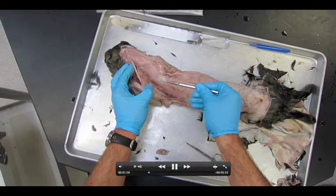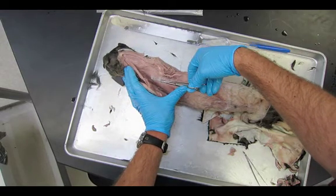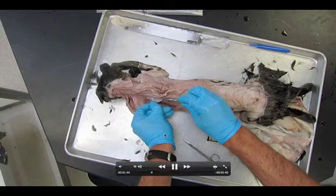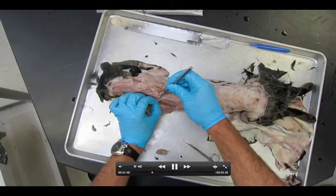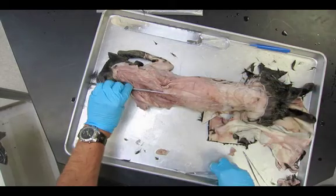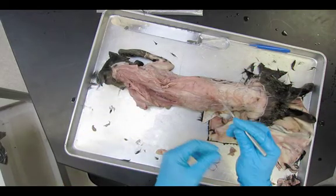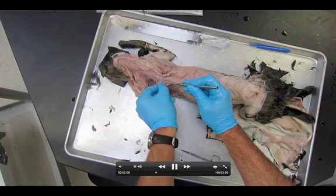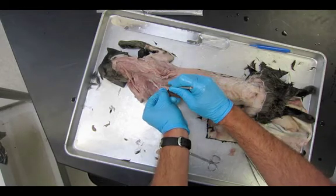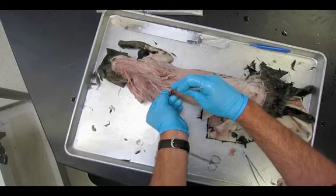I'm getting my scissors and probe. Using scissors, carefully cut through — this is the attachment point of the serratus dorsalis. Now I'm going to take my probe and go the other direction, peeling this thing down. I'm going to go the other direction and cut up this way. You have to be kind of delicate here; if you're not delicate you'll tear the serratus dorsalis. So just cut it carefully and then peel it down.